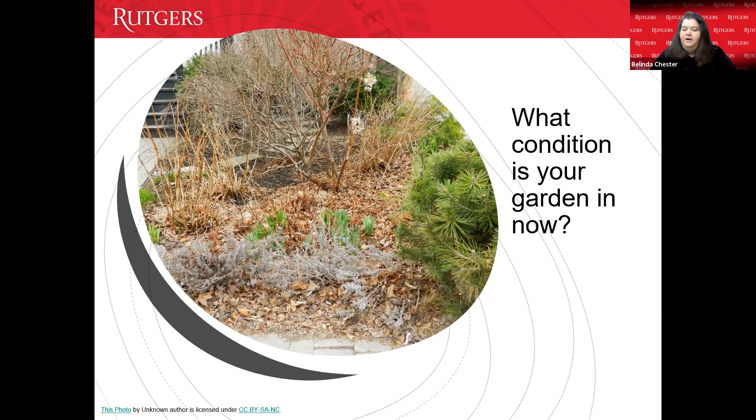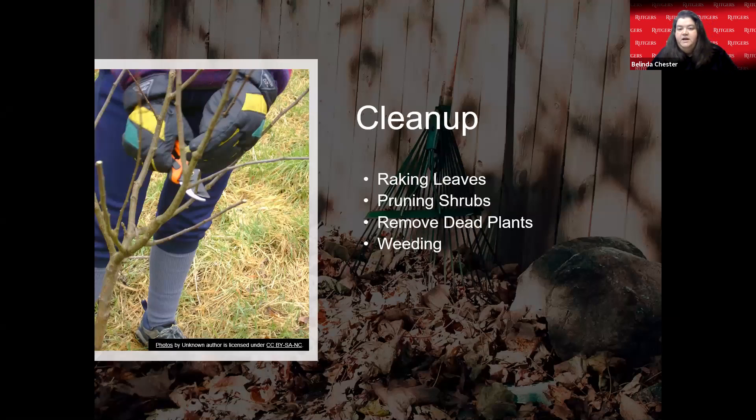Amy mentioned her community garden bed might need a little soil renewal — we're going to talk about that in a few minutes. Now let's focus on cleanup. Some of you may have already started. If you haven't, you're not too late. You can start gardening anytime, but these are things you want to focus on first to set up a beautiful garden for the summer.